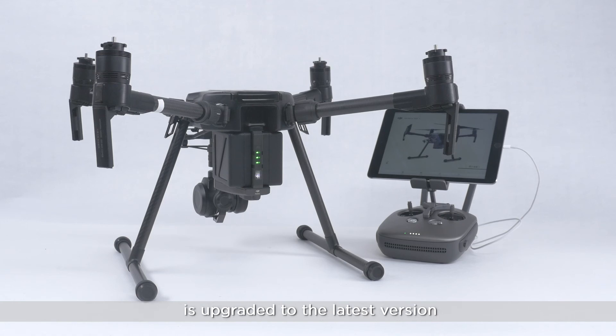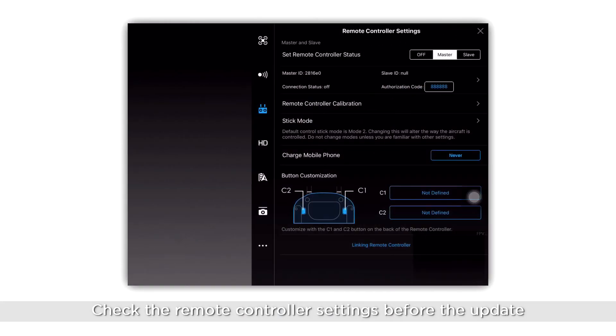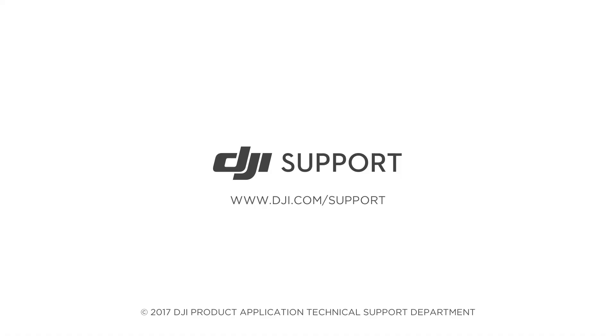Ensure that the firmware of the aircraft and remote controller is upgraded to the latest version. Check the remote controller settings before the update — if the remote controller is in slave mode, the linking will not work. Please set the remote controller to master mode.